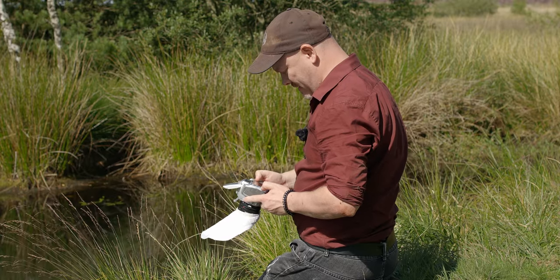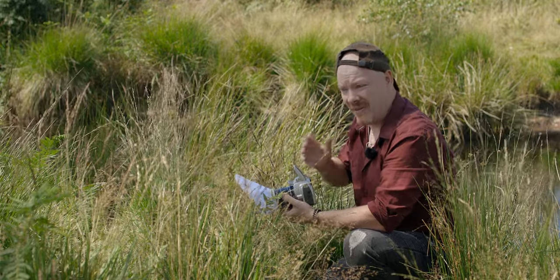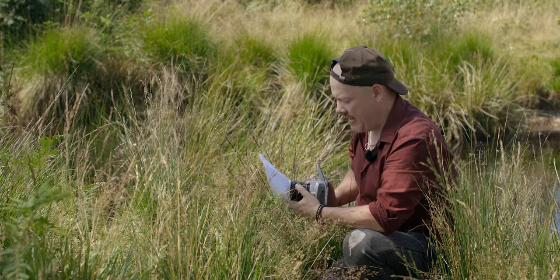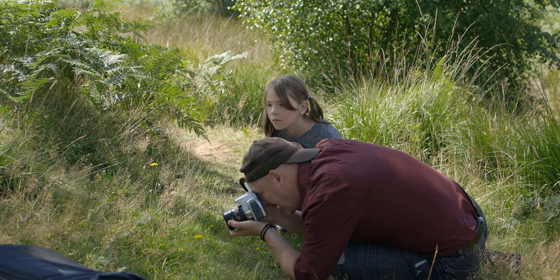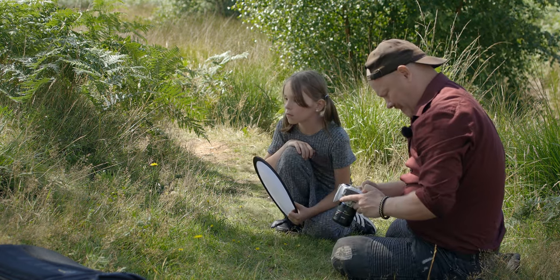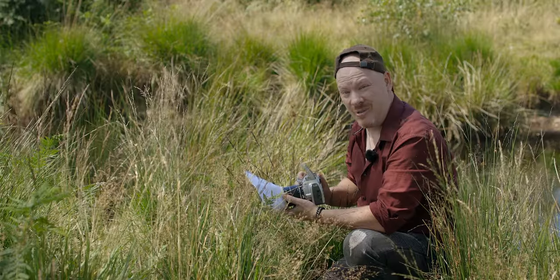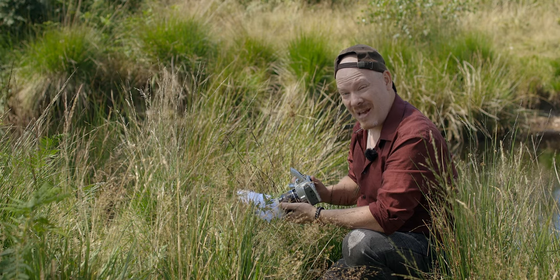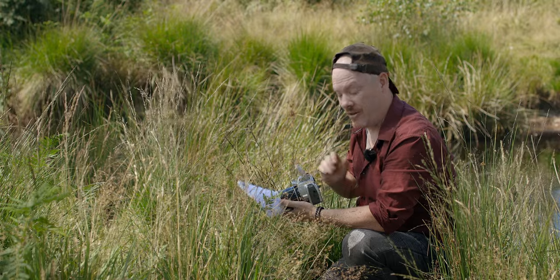With the EOS R, using an EVF, it shows me the result right in the viewfinder so I don't have to keep getting up and down — I can carry on shooting until I get the shot. I've missed a couple of shots because I took a picture, thought it looked good, moved off to look at the screen, and whatever I was shooting flew away. Less chimping is something I really appreciate with the EOS R, but I am still getting the odd nice shot with this camera.